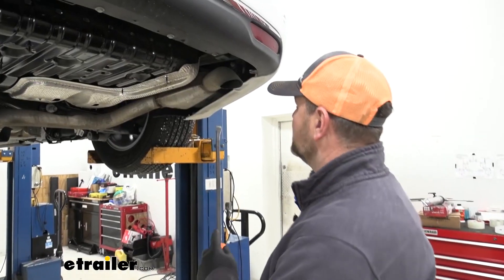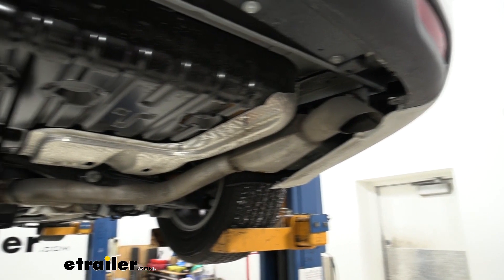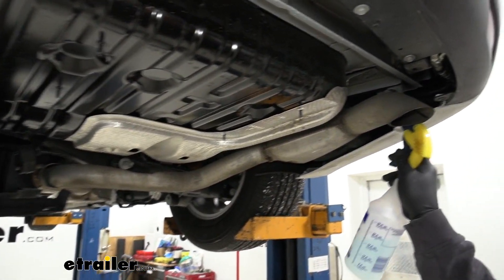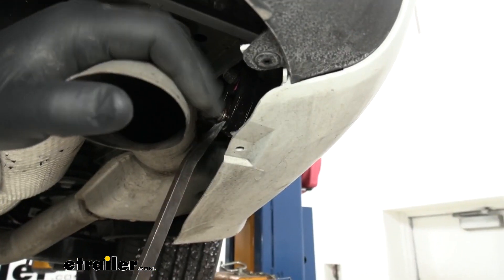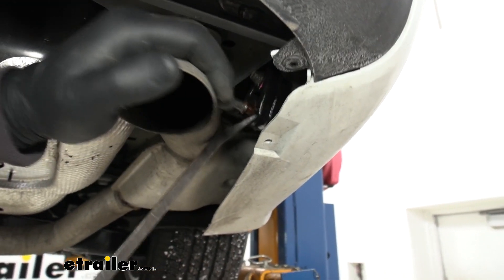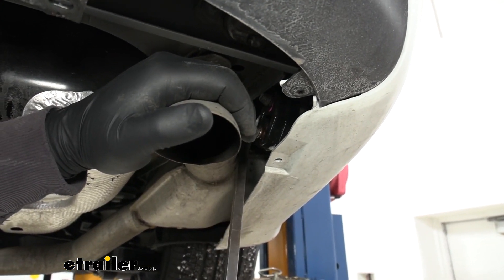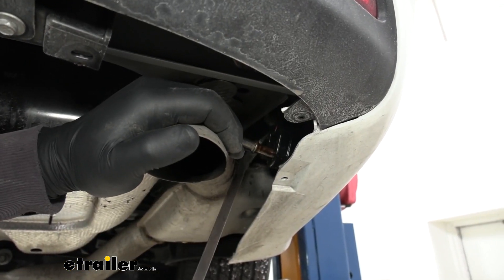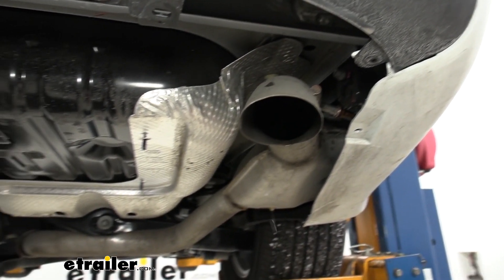Then we need to lower our exhaust. We're going to have a rubber hanger here in the back and then one up towards the rear axle. Take some soapy water and spray down the hanger. Then we're going to take a pry bar and work it off at the end. Repeat the process for the second one.